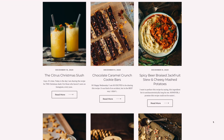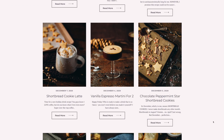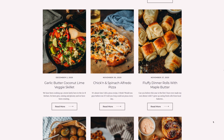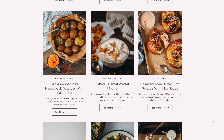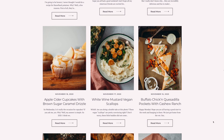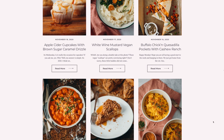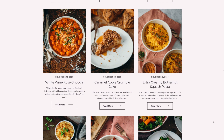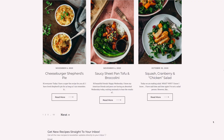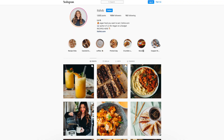Hey guys, I just wanted to pop in before the video starts to let you know that if you are not regularly checking itslivebee.com, you are seriously missing out on some amazing vegan recipes. Every single day a new vegan recipe goes up on my website, so there is so much more new content on there than just what's on YouTube. Definitely follow me on Instagram to get all the updates, but okay — on to the video!